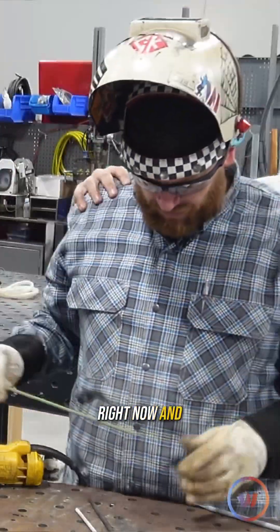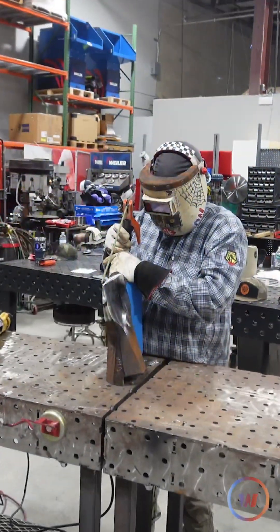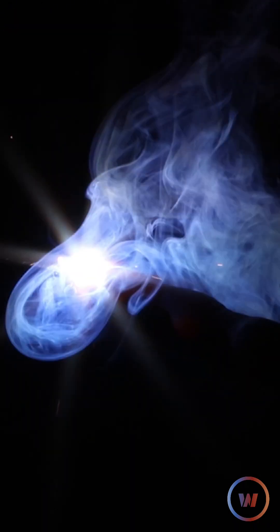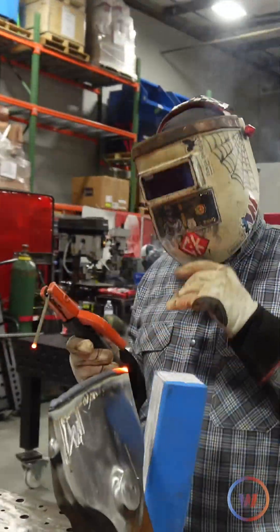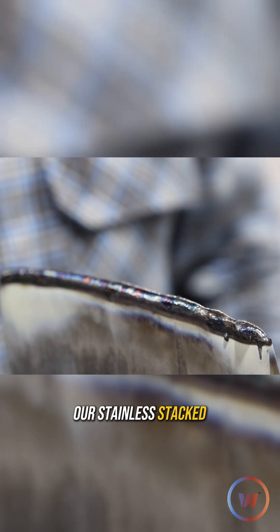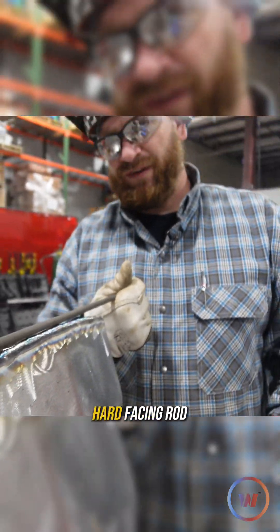We're laying 309 right now, and then we're gonna follow up with some hard facing rod. Just one layer needed. We got our stainless stacked and now we're gonna lay a nice layer of this tubular post-alloy hard facing rod.